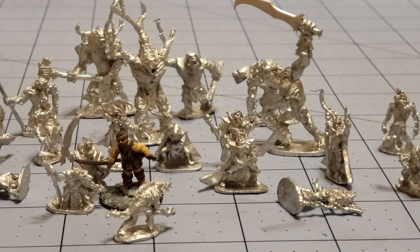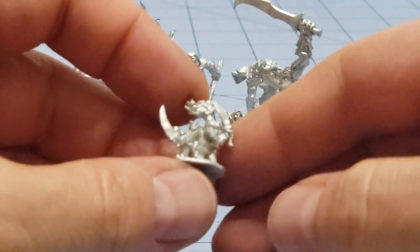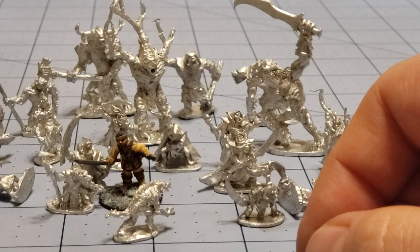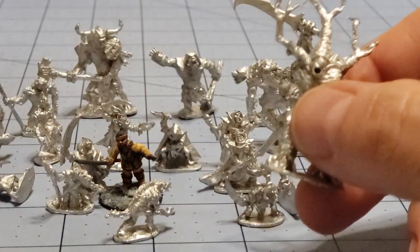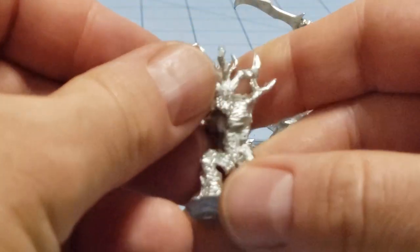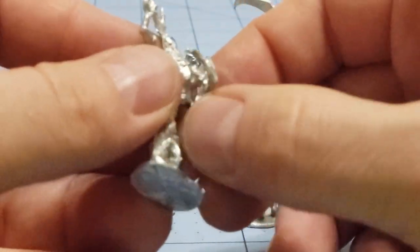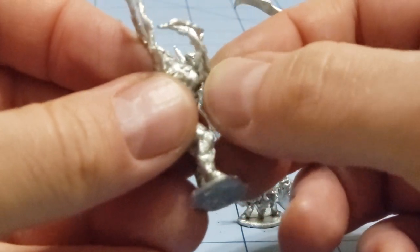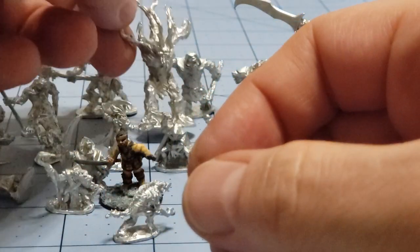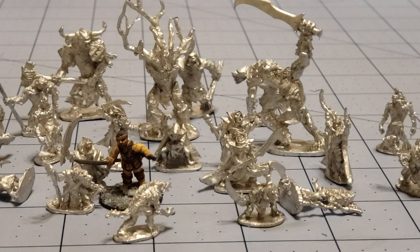Definitely check out Splintered Light's website and keep an eye out if you're interested in their Kickstarters, because they always have a special on the first day for first day backers. On the last one it was some kind of monster, but on this one you got this big crazy tree man. Their initial funding always goes so high so quickly that they end up adding in a bunch of models. So if you want a variety of 15mm models for a lot of bang for your buck, keep your eyes peeled. This is Highlord Tamburlain with Obscurities and Miniatures — thanks for watching, we'll see you all later. Bye-bye.